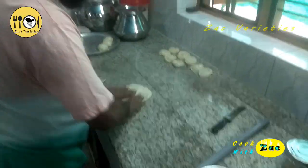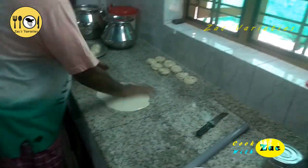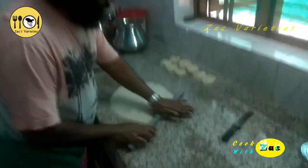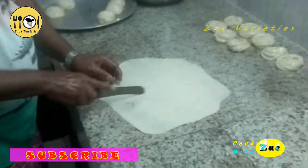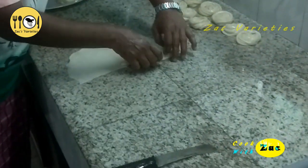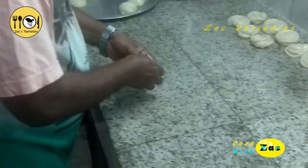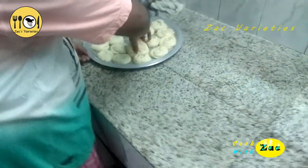This is a paratavisha model. This is a Gothambu paratavisha — a paratavisha model. This is a Kashmir Parotta. This is a paratavisha model.